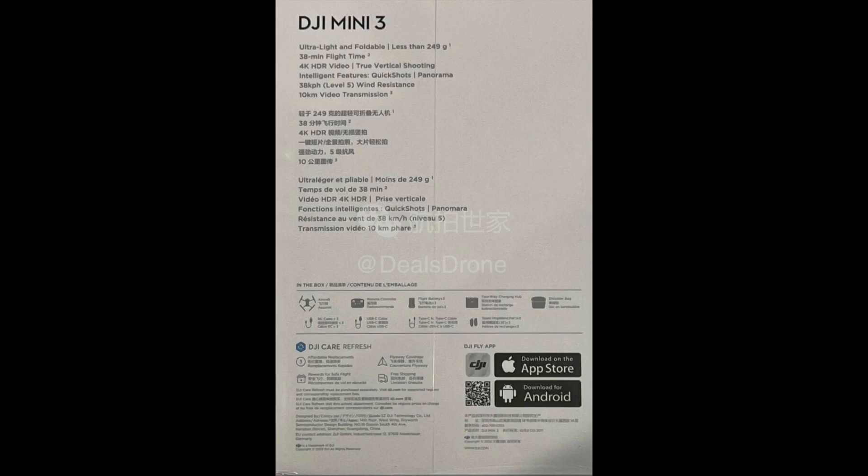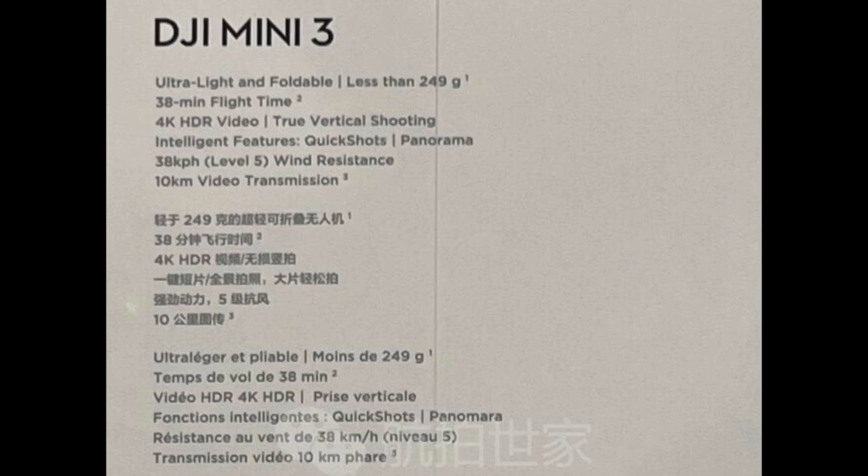Looking at the box, it says DJI Mini 3 — ultralight and foldable, less than 249 grams, which is key. We're getting 4K HDR video at 4K 30fps. The flight time is 38 minutes, which is a big upgrade. True vertical shooting will still be kept on this drone, and the intelligence features will include Quick Shots and Panorama.